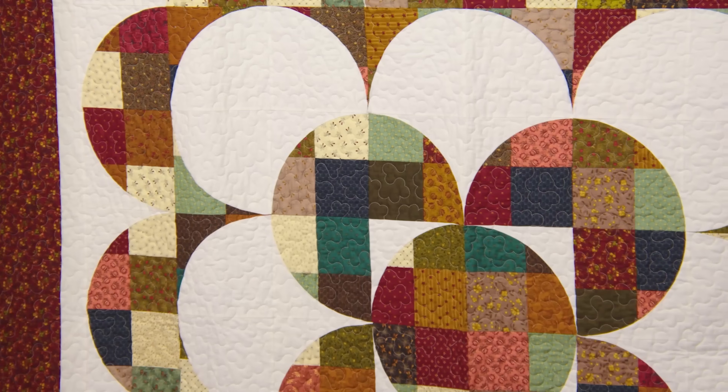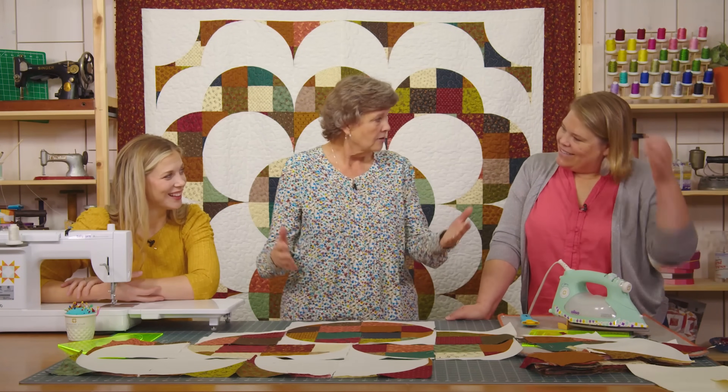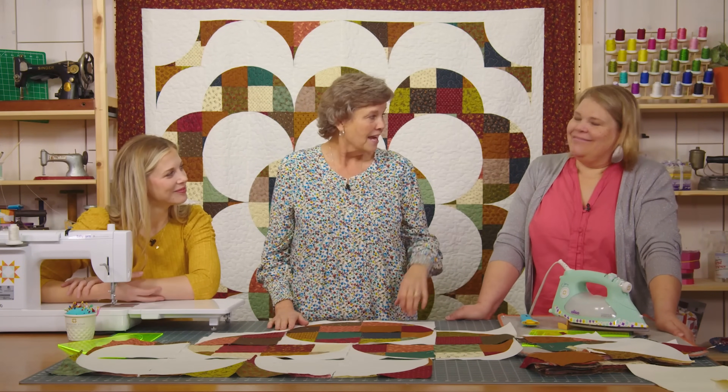It's easy to make — just four patches. And what would it look like if we did two and a half inch squares? How about strips? So many blocks you could just cut and see what happens. I hope you have some fun with this, and I guess we're on to you, Natalie.